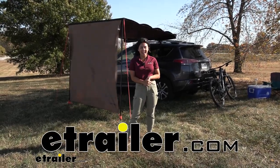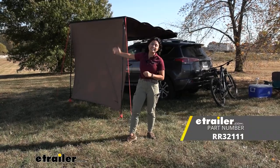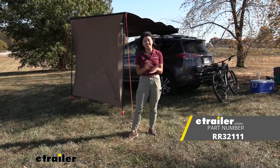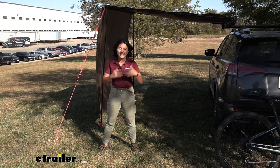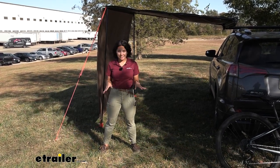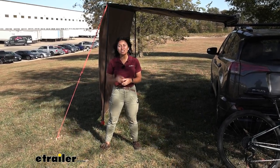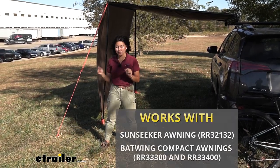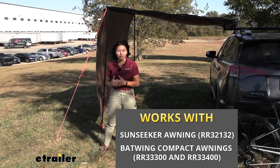Hi everyone, it's Evangeline here at etrailer, and today we're going to be taking a look at the extension piece for your Rhino Rack awning. Right here at etrailer we set up the Sun Seeker awning and added the extension piece. With Rhino Rack accessories for awnings there are a lot of them and a lot of different sizes, so before we continue just double check the product page to make sure it matches up with the size of your awning. That way you can use our etrailer website to get the right fit.